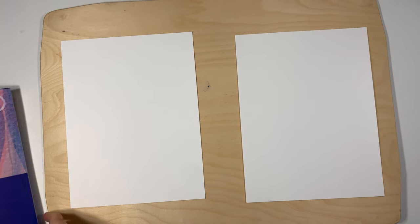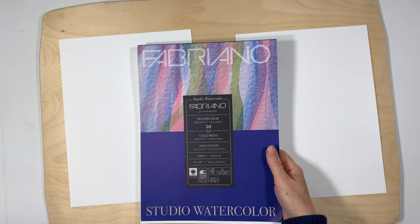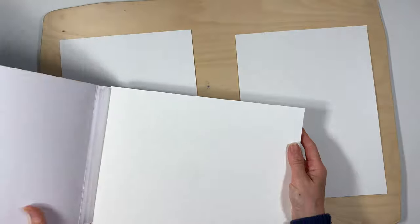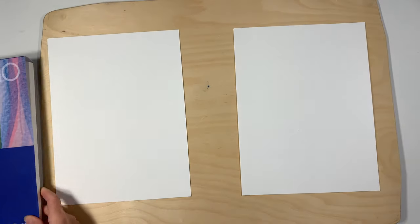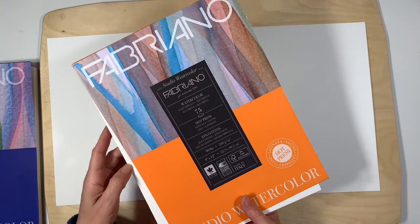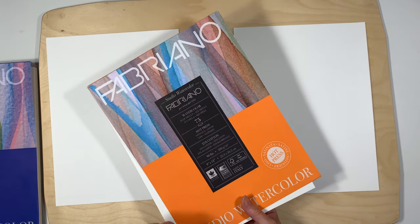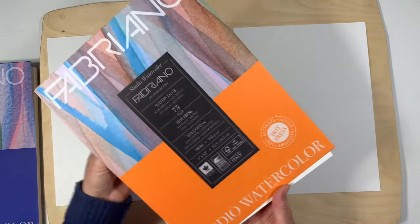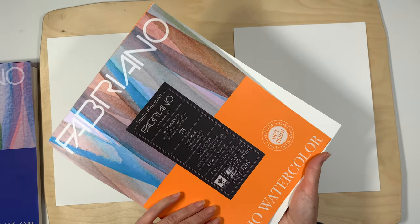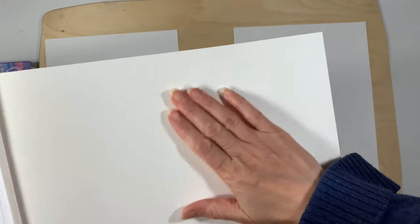Let me tell you about the watercolor paper that we're using. It's Fabriano 140 pound watercolor paper, 9 inches by 12 inches, and it is cold press, so you're going to have a nice textured finish. I do prefer that over the smooth finish. Fabriano also has a more affordable line and a pricier one. This 90 pound option is a lighter weight, hot pressed paper, giving you a smooth finish with thinner sheets.